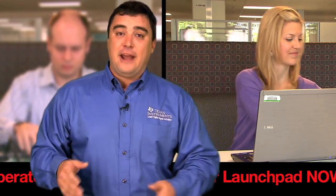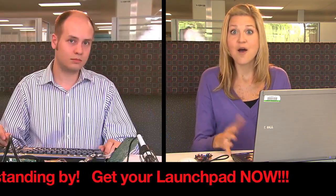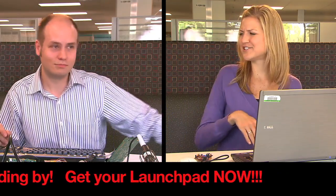Now with the C2000 Launchpad, you just open the box, plug it in with the included USB cable, and you're ready to go. Wow! Get your own.